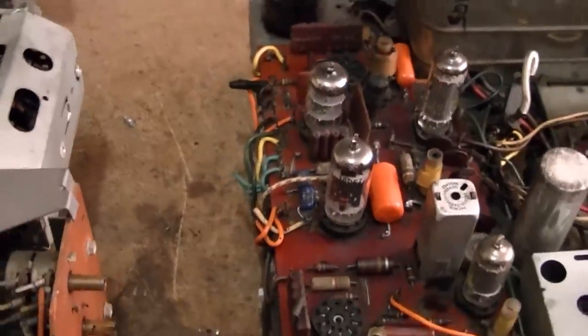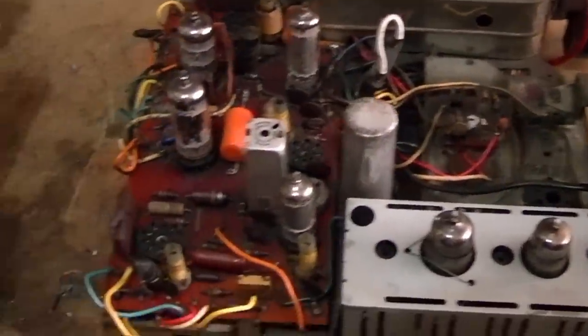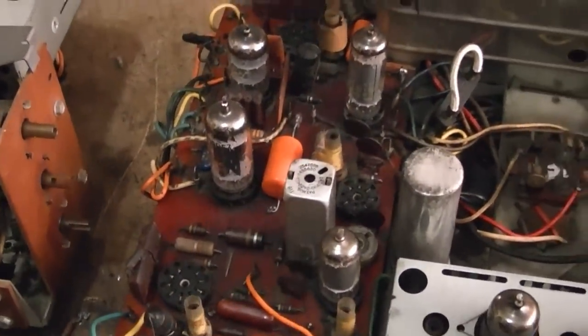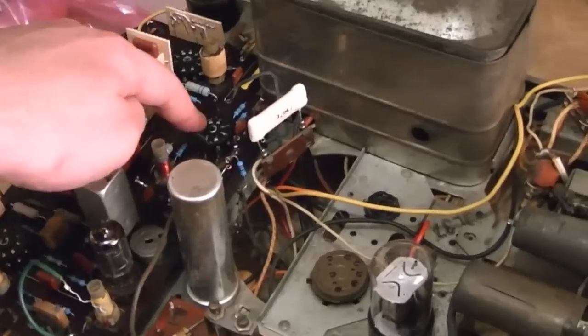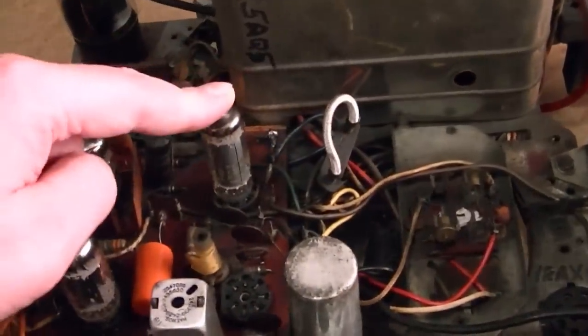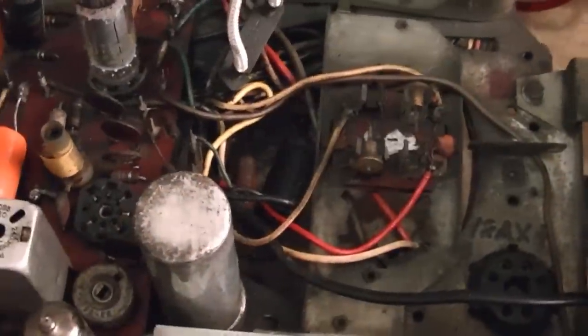There are subtle differences between these two sets. This is a 9L37 chassis; this is a 9L38. It's got the socket up here to plug into the CRT, but even on the boards there are some minor differences. The tube lineup is a bit different too. For example, this has a 12CA5 audio output tube, while this one has a 5AQ5. In total it actually has one or two more tubes.